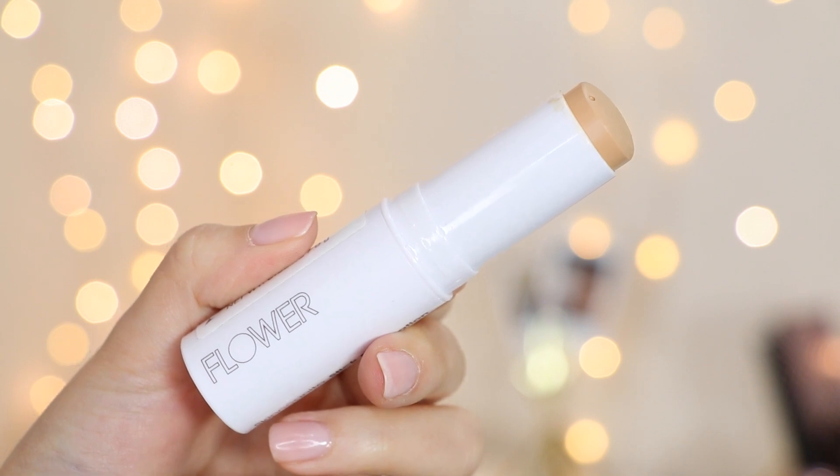Next is the Flower Beauty Skin Cognito Stick Foundation. It has a very emollient texture, so if you have any oiliness you probably won't like it, but it is very hydrating. It works really well with both a beauty blender and a brush. I'd consider it a light coverage foundation, but it's buildable up to medium. This one is very tacky — you'll definitely want to set it — and it looks really beautiful and natural. The downside is it doesn't last as long as the others and breaks down quicker. It has five shades, which isn't great. It retails for $8.98 and is available exclusively at Walmart.